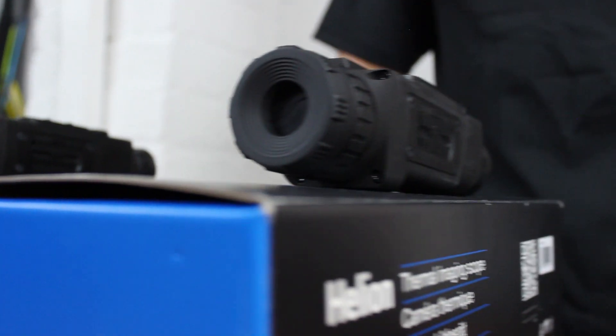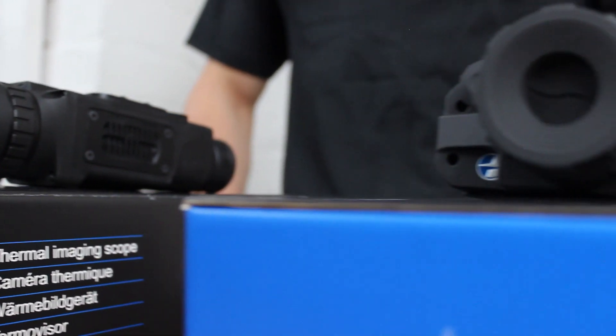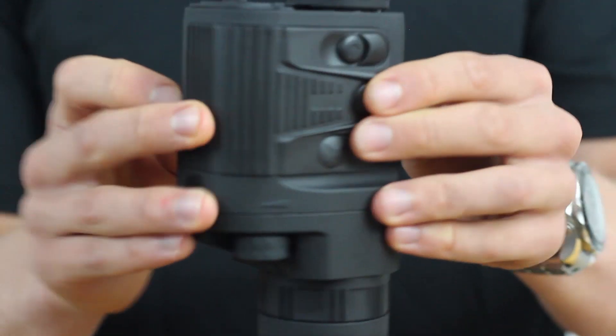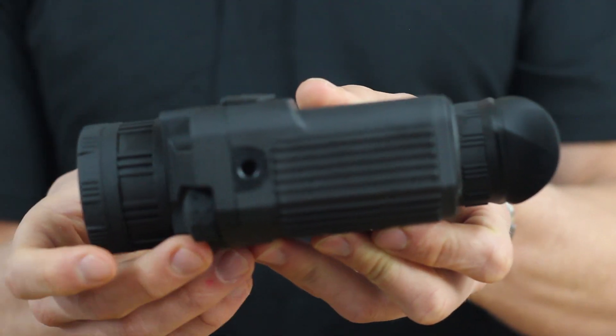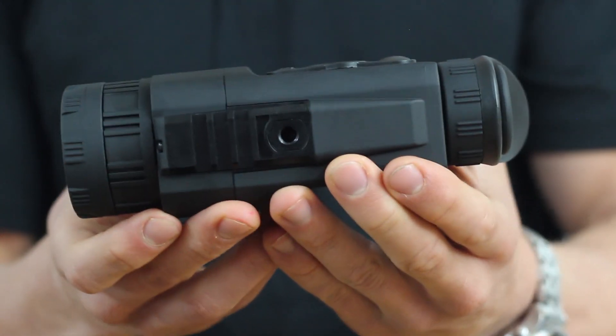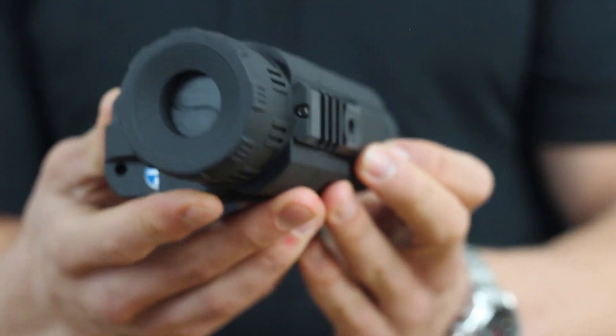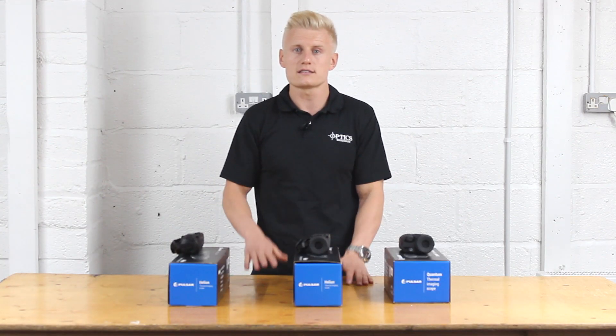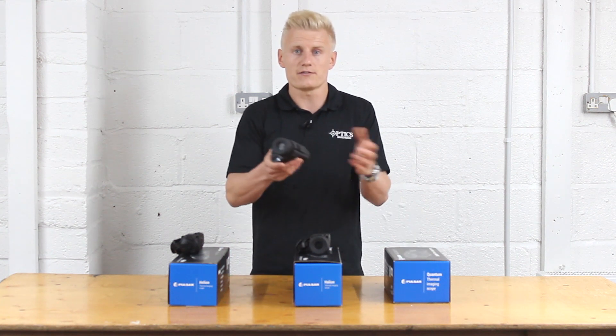Just to summarise the thermal monoculars: we have the Quantum Light, which is the entry-level budget thermal imager. For most people this unit would be absolutely perfect — if you're using it for scanning, looking for rabbits or any type of quarry and you want to clearly identify an animal out to 300 to 400 yards, then this will do the job absolutely fine.